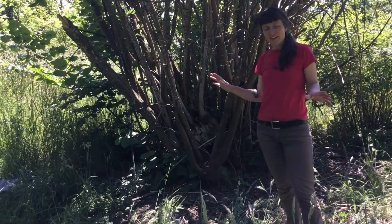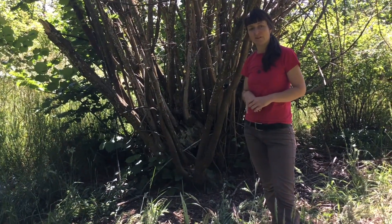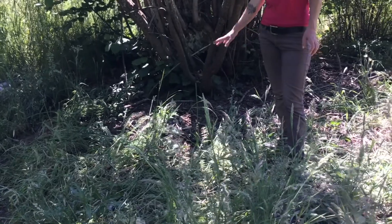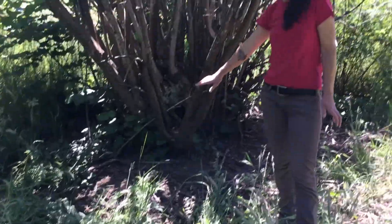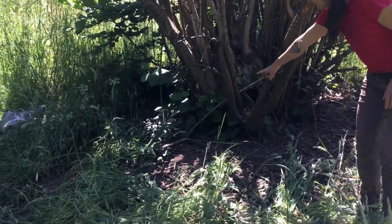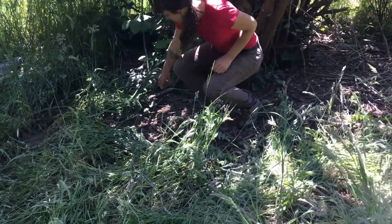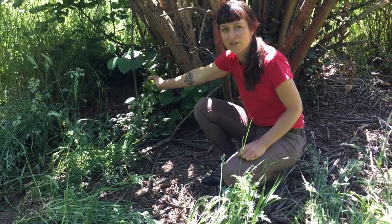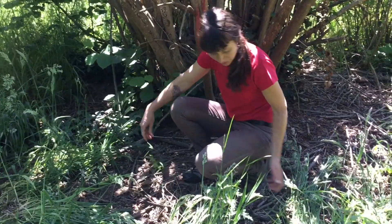Up here, you all helped pull a lot of the invasive English ivy. You can see down here there's some bare ground where you pulled some ivy. But we're not done yet because, look, it's starting to come back — all these little plants right here are more ivy. So whenever you come back to this park, there's still a lot to do, but we made such good progress.